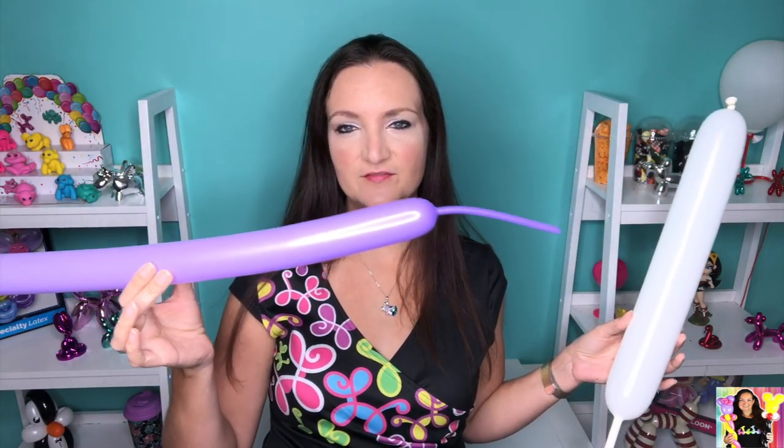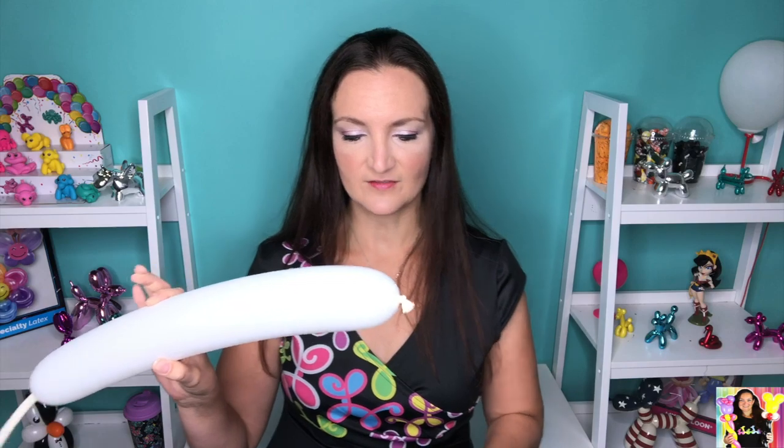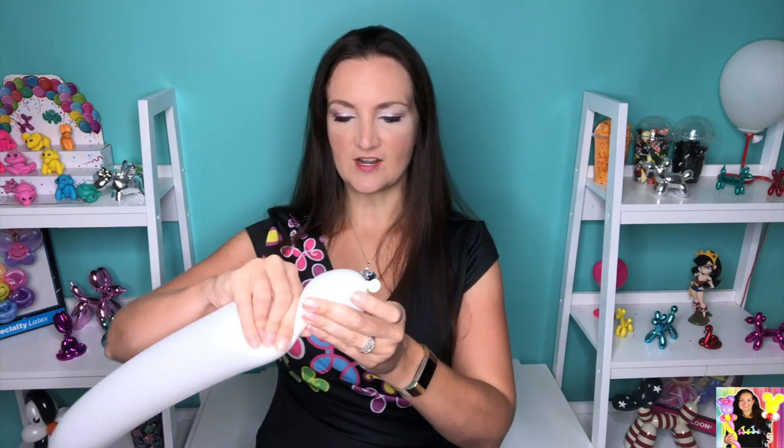We're gonna need two balloons for this. I've got a 260 inflated with about a three to four inch tail, and a 360 white which I just inflated about halfway — you don't have to be too specific on that one. Now on the white, we're gonna start off with this guy.